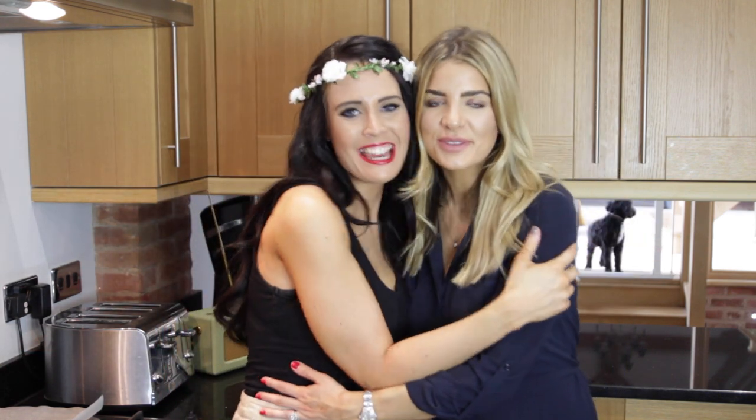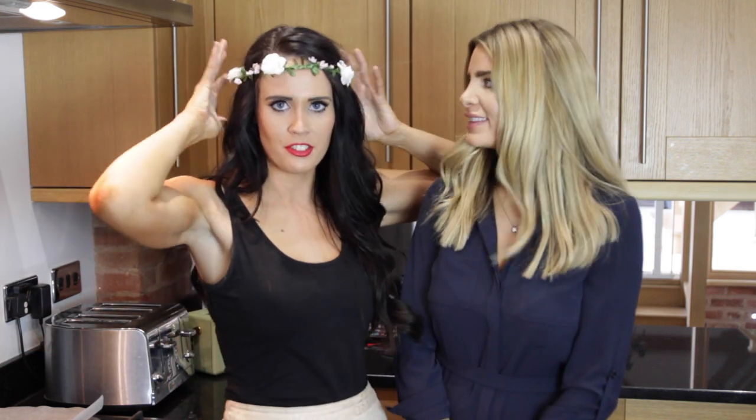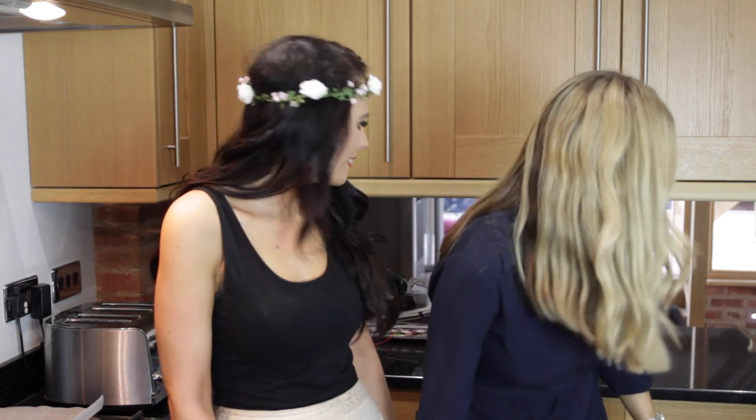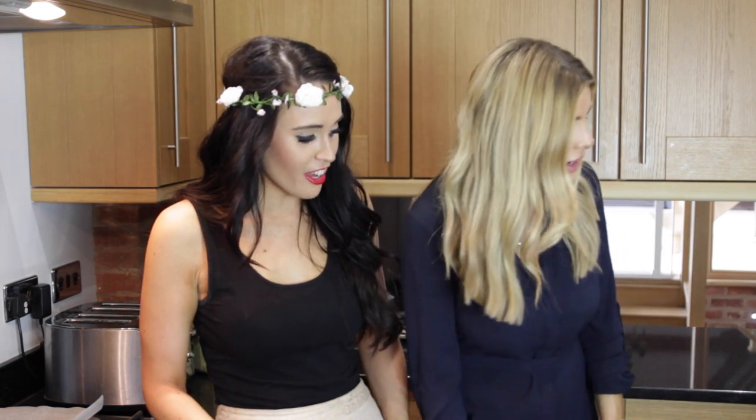Hey guys, welcome to today's video. I have my friend Natalie with me today. We've got about four dogs — my puppy, who's going crazy, although she's not so much of a puppy. She's six months but she's big. Billy, come here darling. And then we've got R2 and we've also got Nala as well.